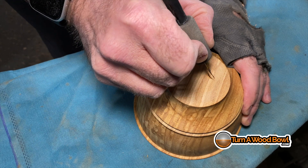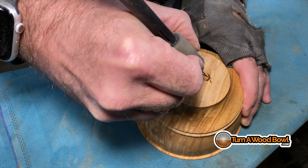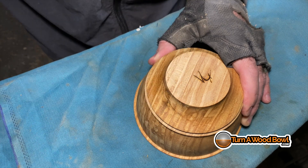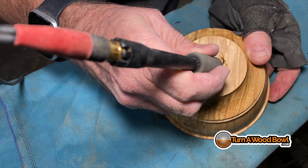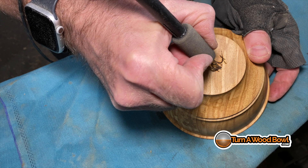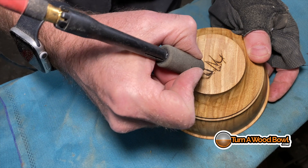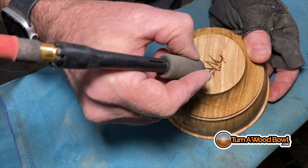Now I use my wood burning setup with a chisel bit to sign my name. This seems to be the most permanent and clear way to sign a bowl — no matter what finish you put on it, the image is burned in there pretty much forever. Each wood species is a little different as far as temperature: wetter and harder woods need a higher temperature, softer and drier woods need it turned down. The wood burning tool has an adjustable setting so you can adjust the heat based on the particular wood or desired look.